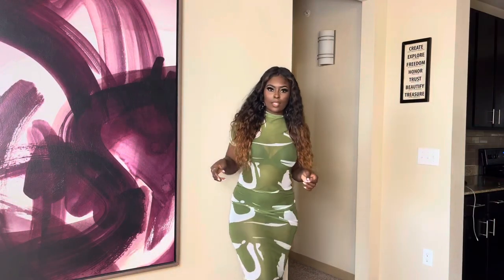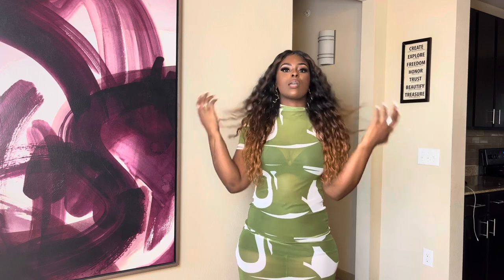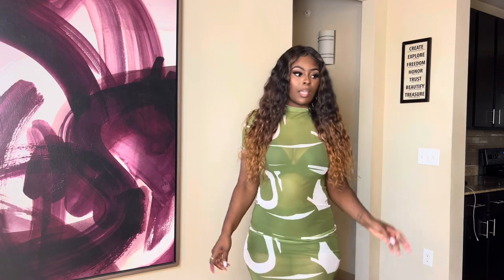This dress is so pretty — it's see-through, so you'll need to wear undergarments. Right now I just have on some shapewear shorts. It's like a midi dress — it comes to the middle of my leg. I really love this dress and it'll go really well with the hat I bought.